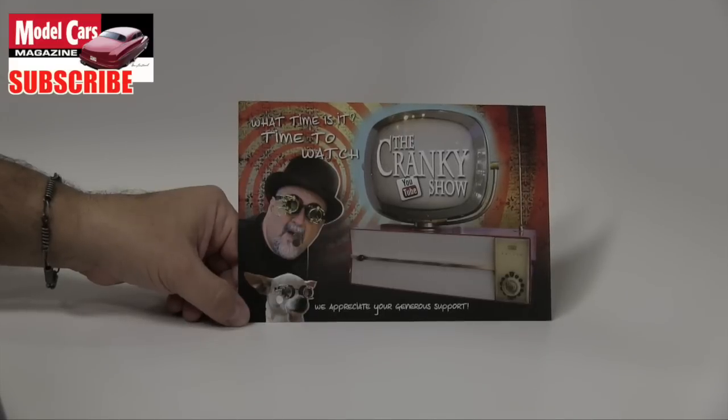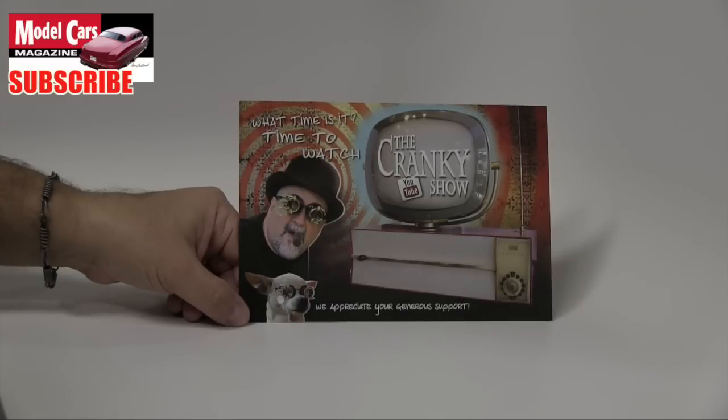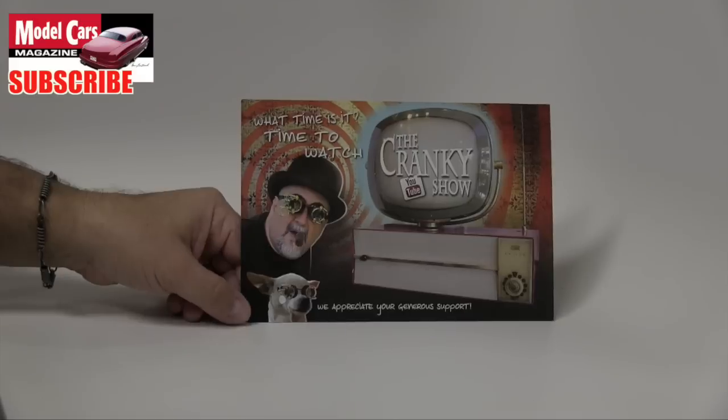Hey everybody, Dr. Cranky in the laboratory. Welcome to another weekend of fun in November — we are getting very close to the turkey. As I said before, you can smell the scrapple stuffing beginning to fill the kitchen.